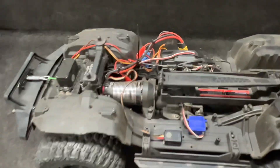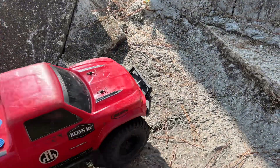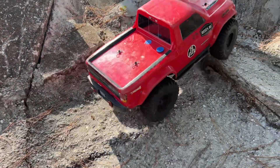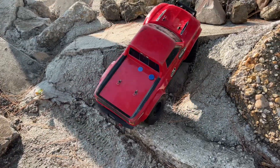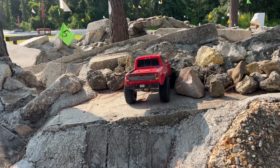Let's go ahead and put the body on this thing. Hopefully everything clears. Yep. All I've done for clearance is move that bumper out.